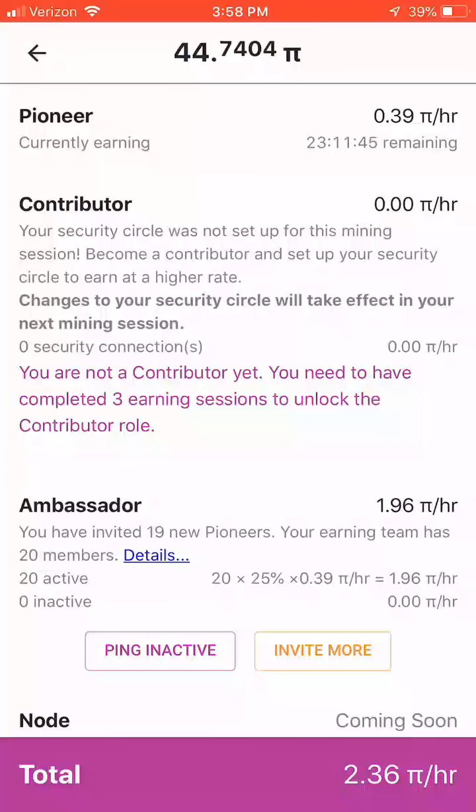What you can do immediately to increase your rate of Pi mining is to earn as an ambassador. This means if you refer new users to the app, they are going to join your validation and earning team, and you will also increase the rate at which you earn Pi by 25% of 0.39 Pi per hour per referred user. As you can see here, I have referred 20 members over the past couple of days, so I can earn up to an additional 1.96 Pi per hour on top of the 0.39 I get as a Pioneer, which brings my total to 2.36 Pi per hour.